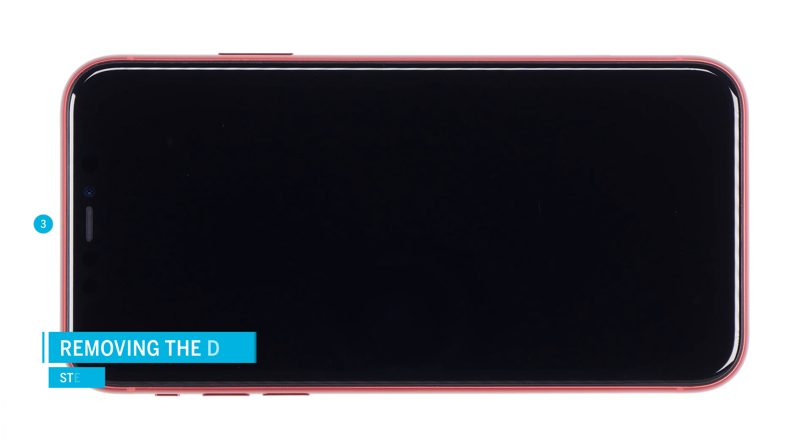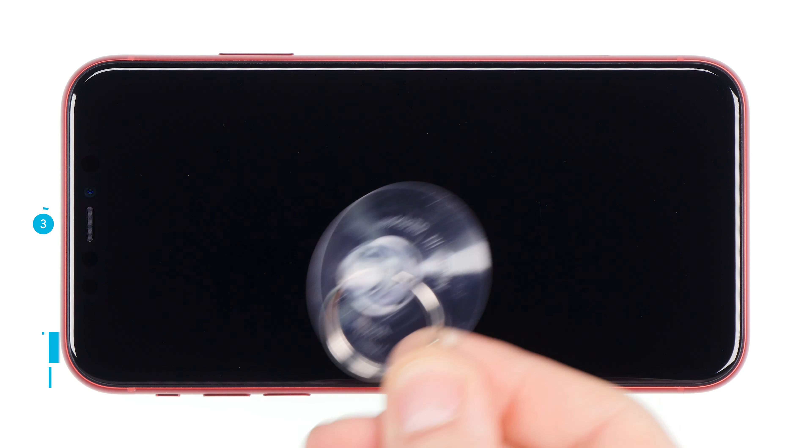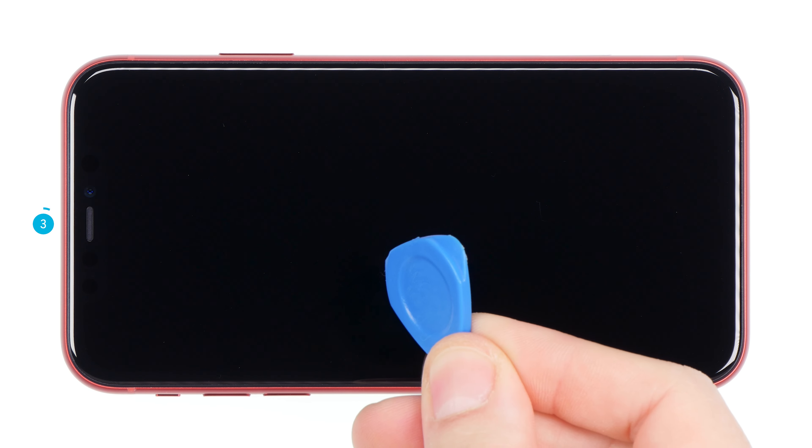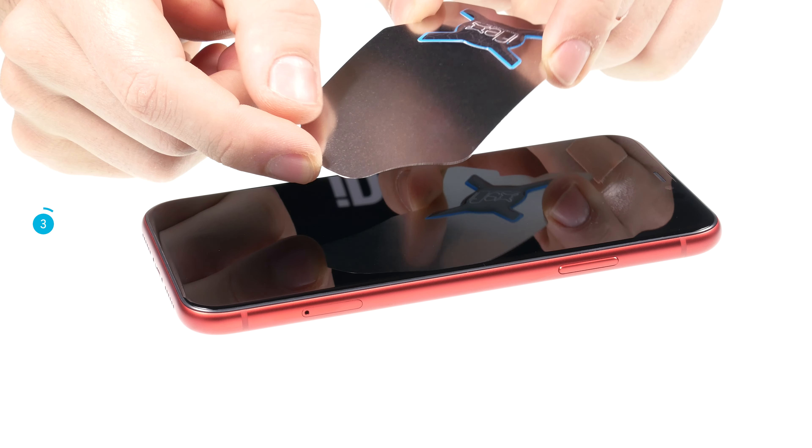The display is strongly glued, so you should heat the glue to remove the display. Use a heat gun or a hairdryer. To remove the display you will also need a suction cup and a hard plastic plectrum. An iFlex is also handy for getting into the narrow gap between the display and the frame.